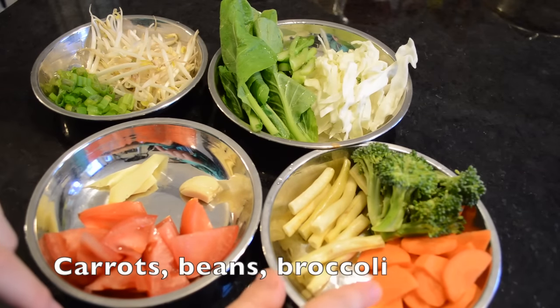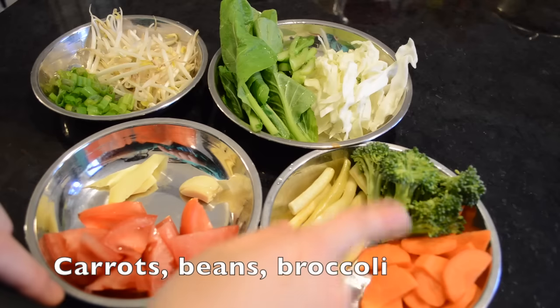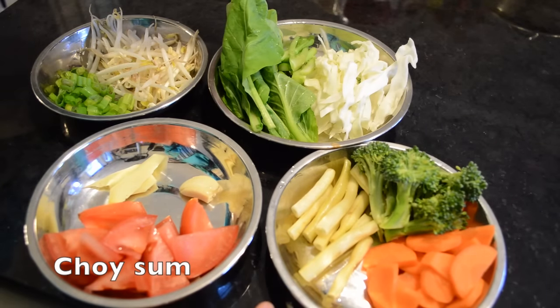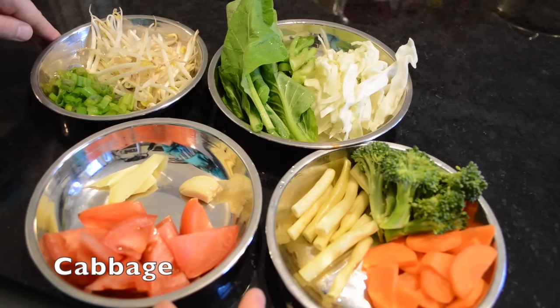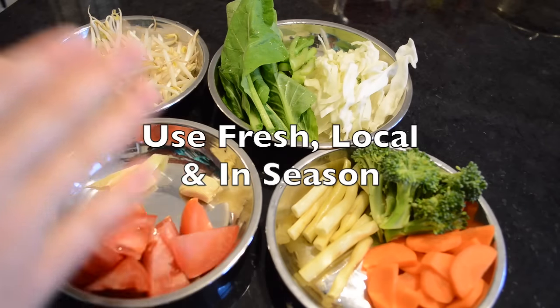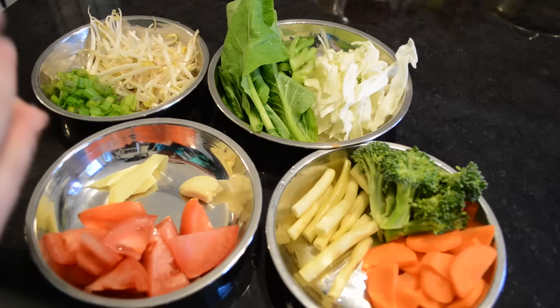Over here I have carrots, these are called long beans, and broccoli. The carrots have to be cooked a little bit longer because you don't want them too crunchy. I also have choi sum — it's a Chinese vegetable — and some cabbage. With this dish you can pretty much use any vegetables you have in your fridge, that's why it's really easy to do. You don't have to really plan for it, and you can use fewer vegetables and choose to have more noodles instead.